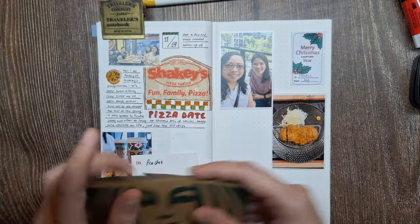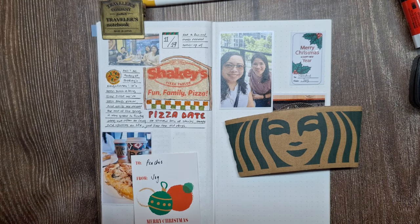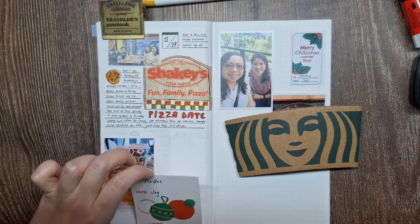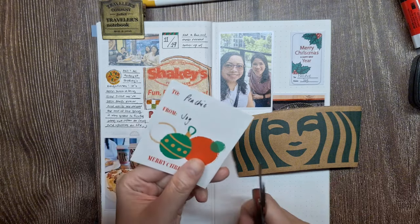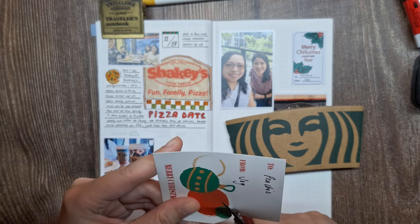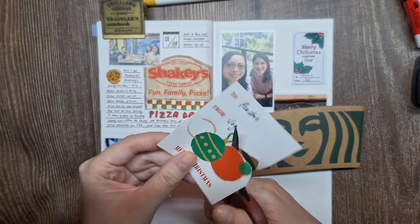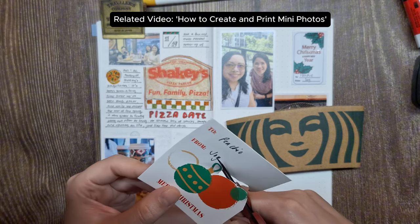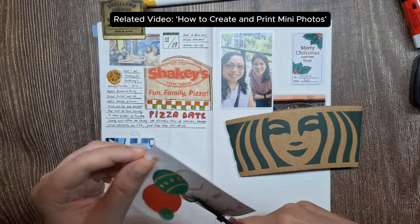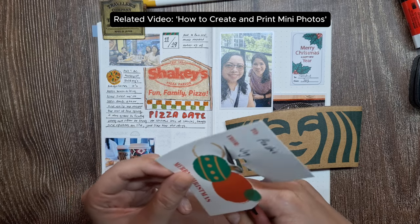When working on spreads like this, I like to mix photos with ephemera for a more dynamic look. It's a great way to keep the page balanced and visually interesting. By the way, if you want to know how I create and print tiny photos for my journal, just check out the video 'How to Create and Print Mini Photos for Memory Keeping, Scrapbooking, and Junk Journals.' I'll put the link in the description box below.